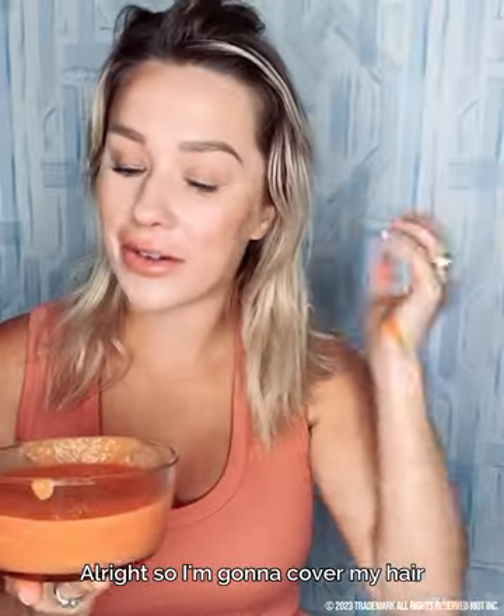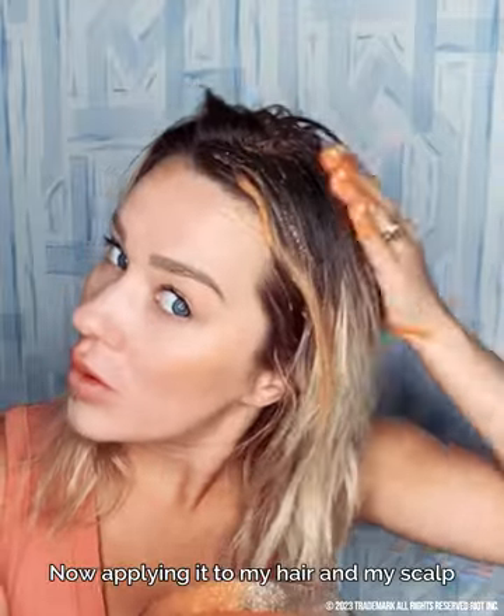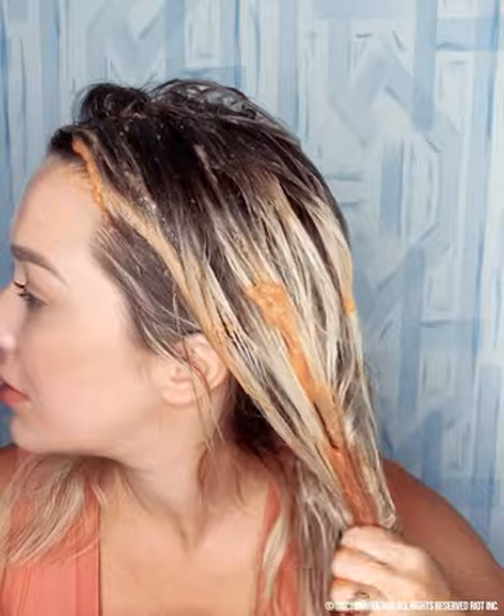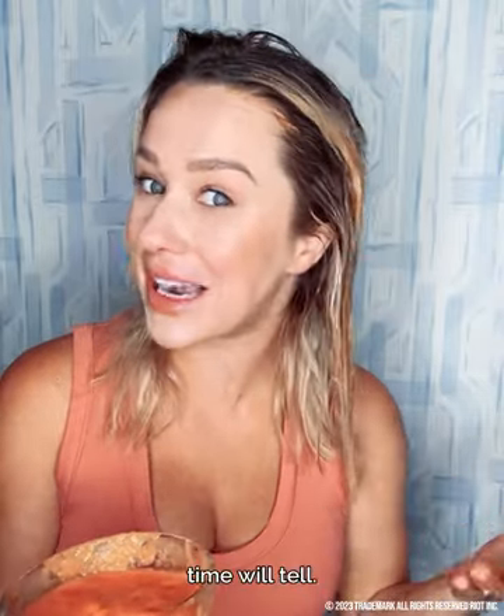I'm going to cover my hair from root to tip, so let's get started. It's nice and creamy. Now applying it to my hair and my scalp. Guys, this can get really messy, so prepare yourself — wear your significant other's shirt. I'm hoping this does not turn my hair orange, but we will see.